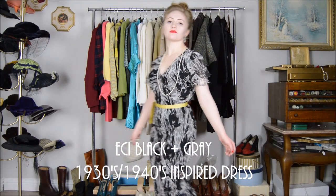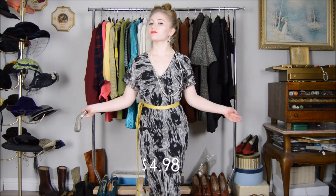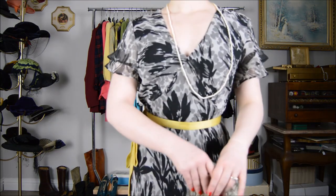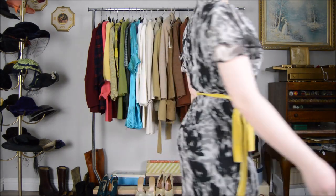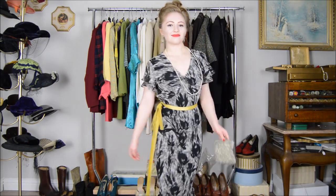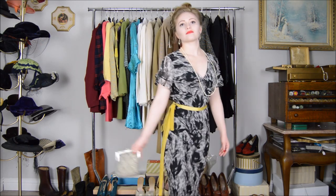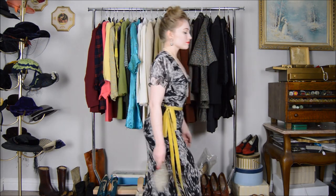Up next is this black and gray floral dress by ECI that is 1930s and 40s inspired — it came out to a total of four dollars and 98 cents. Paired with this dress I have a 1930s or 40s evening bag that is entirely beaded, a 1930s yellow silk velvet belt worn around the waist for a contrasting effect against the black and gray, and a very long pearl necklace. What I love most about this dress is that it's not only silk but also bias cut — bias cut is when the fabric is cut diagonally across the grain, allowing for more stretch and a better fit. This technique was used a lot in the 1930s and you can see in evening gowns of that era how they fit and hug the body beautifully.